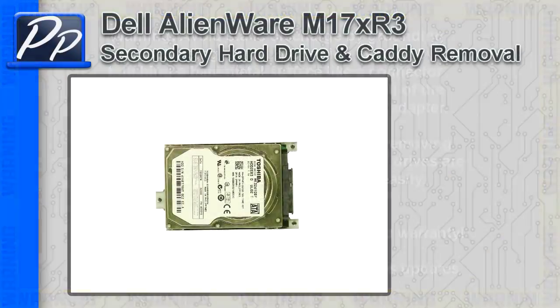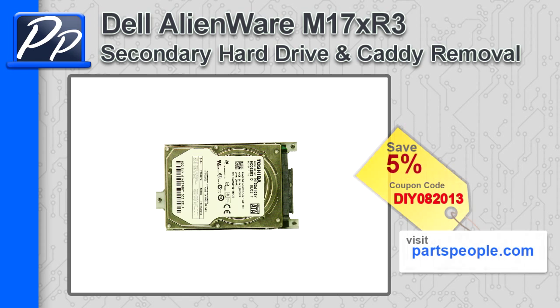Hey guys, this is Roscoe with Parts People. In this video I'm going to show you how to remove the secondary hard drive caddy on an Alienware M17XR3. If you're looking for parts for this laptop, go to our website and use this 5% discount coupon.